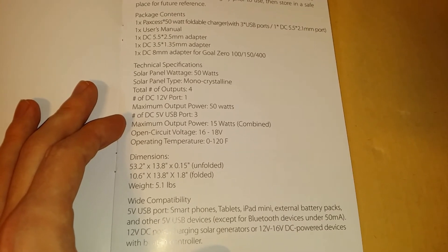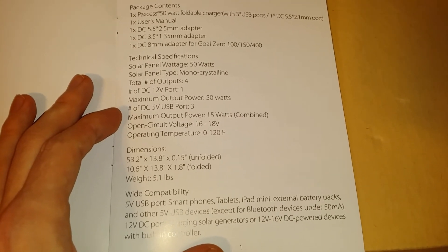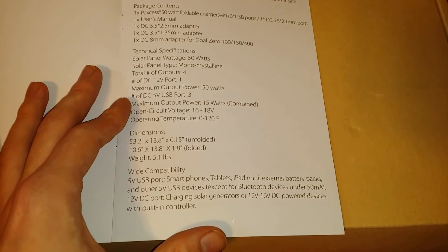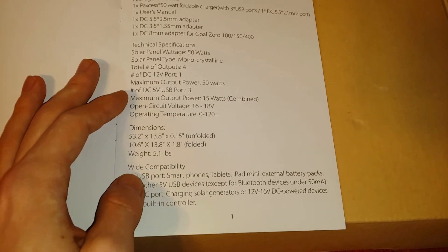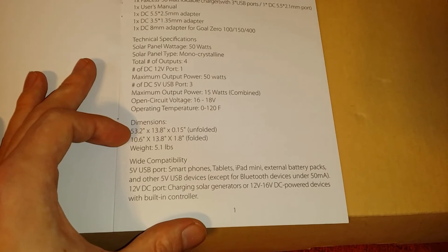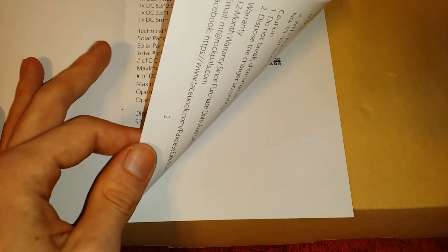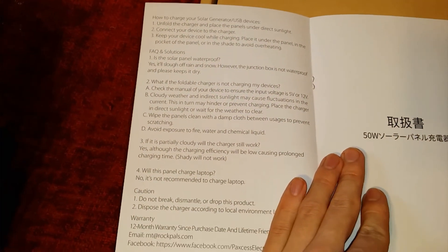Number of DC 12-volt ports is one. Maximum output power: 50 watts. Maximum combined output power for the three USB ports: 15 watts. Open circuit voltage: 16 to 18 volts. Dimensions unfolded: 53.2 by 13.8 by 0.15 inches. Folded: 10.6 by 13.8 by 1.8 inches. Weight: 5.1 pounds. It also has wide compatibility for different USB devices.